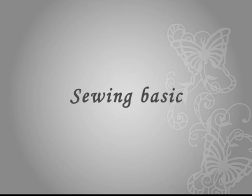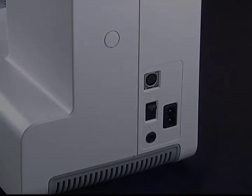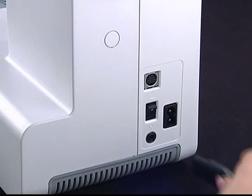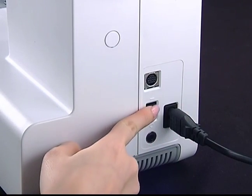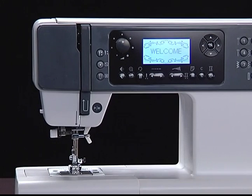Sewing basics. Connecting the power supply: make sure the machine power is off when connecting the power. Plug in the power cord and connect the power plug to the electric outlet. Turn on the power switch — the lamp and LCD will light up.